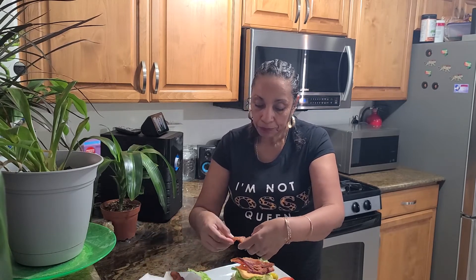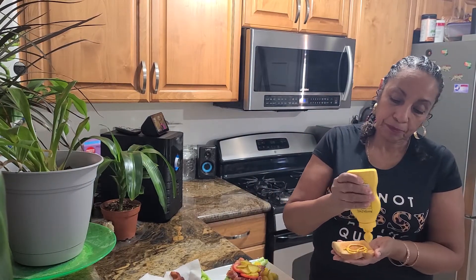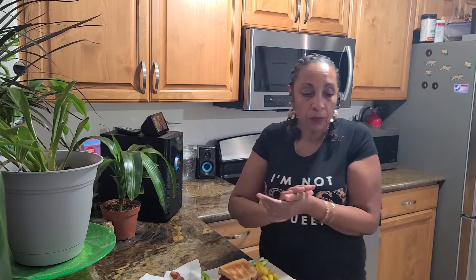All right, I'm just going to hurry up and do this video. So we're just going to throw the bacon on here like that. We're going to put some tomatoes, we're going to put some pickles like that. And then we're going to put some mustard — so good, yummy mustard! I like a lot of mustard on mine. And that is our BLT! We can put it on a plate and cut it.